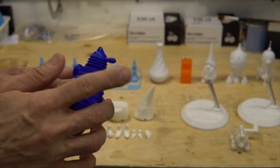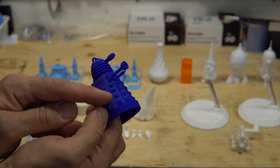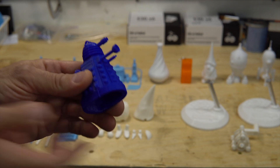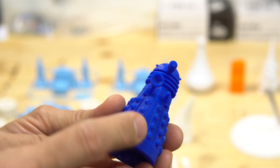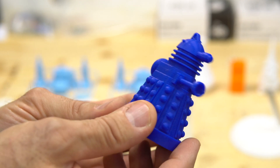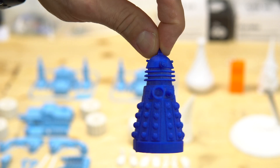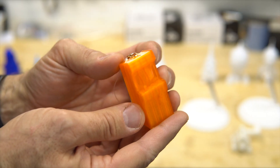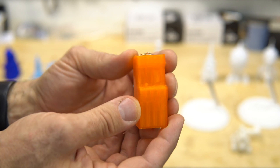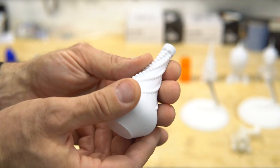Here you have a small Dalek from Doctor Who that my wife was asking for. This one has many overhangs, so what I did is cut the model in half — you can see there's a line here. It was printed flat like this on one side, and the other side like that, then glued together. That makes for a nice small thing to put on the Christmas tree.